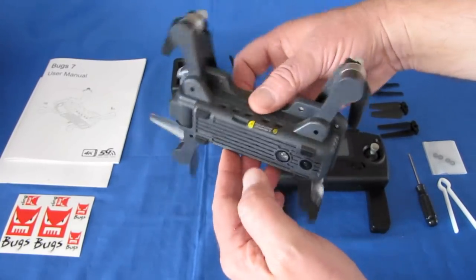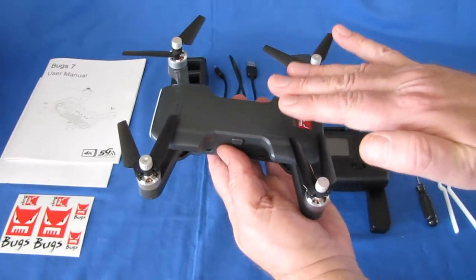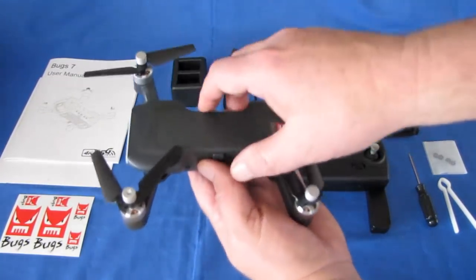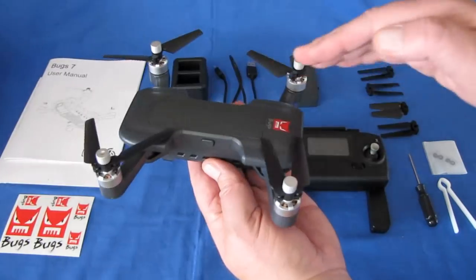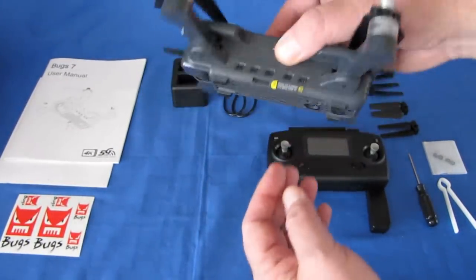Another special thing about this camera is it has GPS. That makes it able to return to home on command, on loss of signal from the transmitter, or on low battery. It will come back — actually, it will come back within 30 meters, and then let you fly around within 30 meters until the battery is depleted, and then it will land itself.